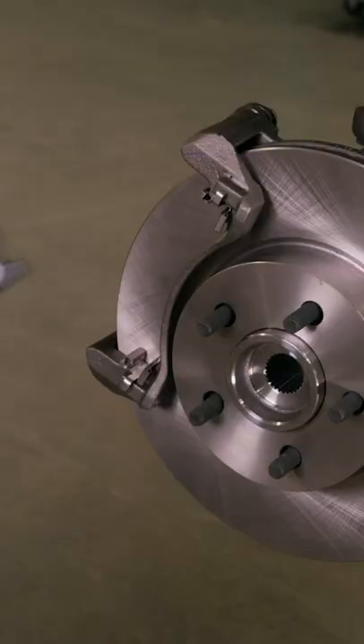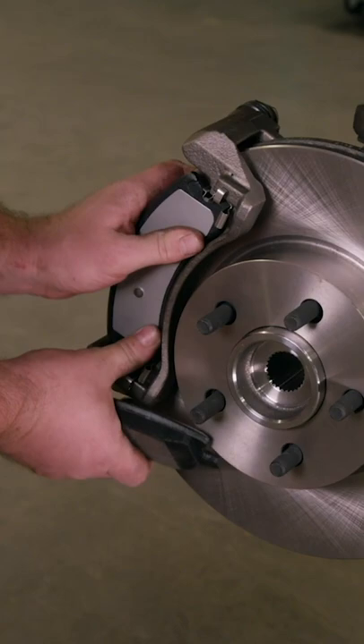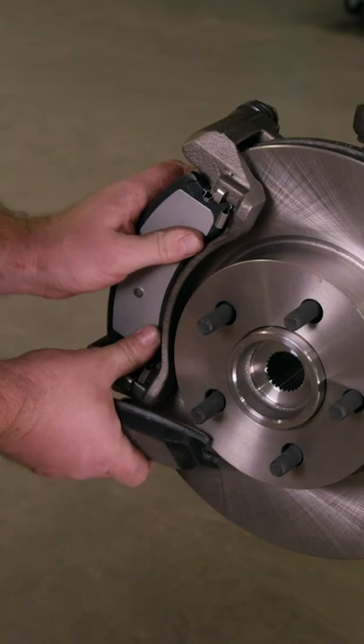And then we're home free to install the bracket, pads, and caliper. We've got us a DIY big brake kit. Very nice.